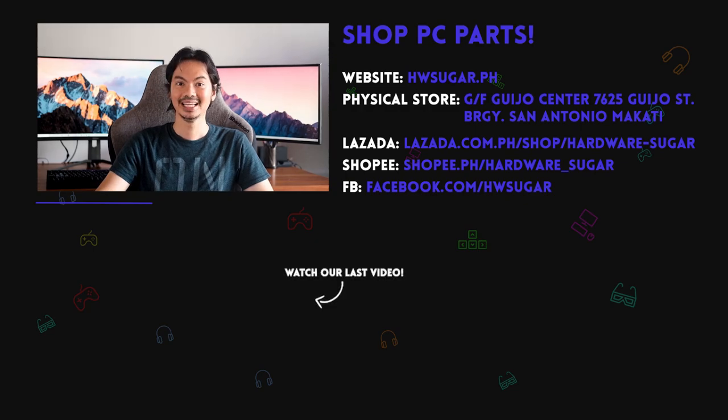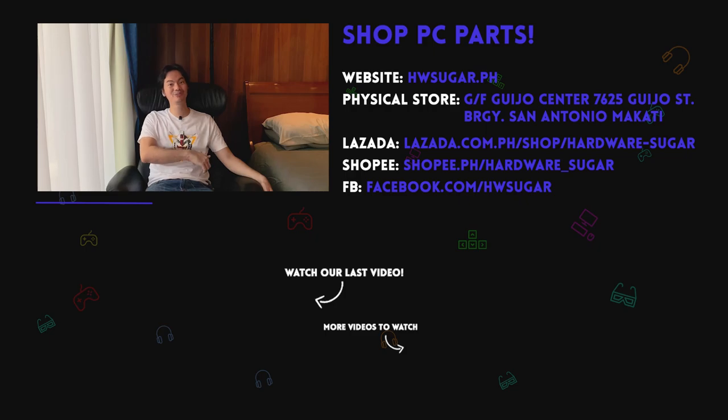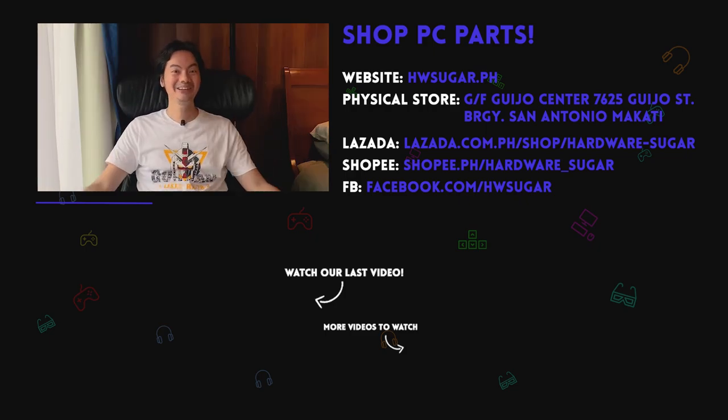So: NH-U12S Redux — solid, pero sana available (but hopefully available). Thanks for watching, and thank you to our top fans and supporters: Lia Magnaye, Ian Meru, Richard, Jon Kingco, ITX Addict, John Ruben, Ocha, Christian Espinoza, and Rafael James. Thank you for supporting the channel!